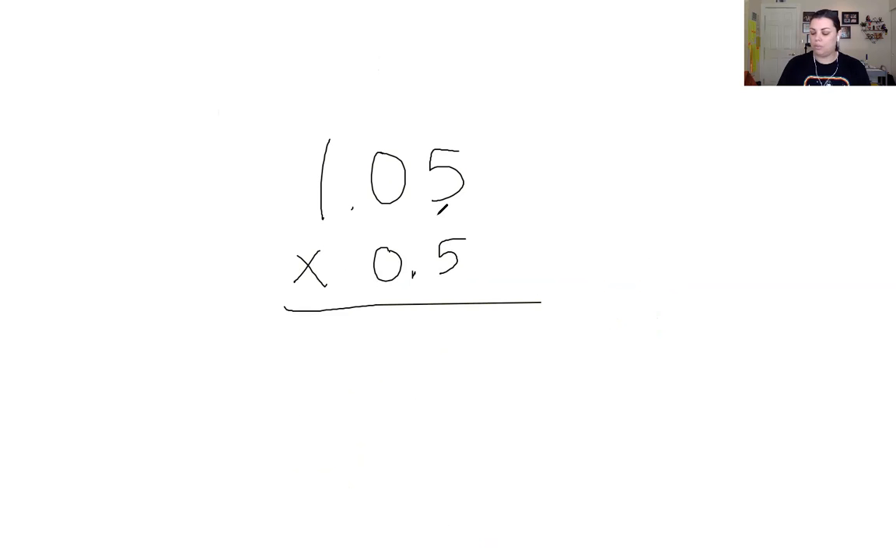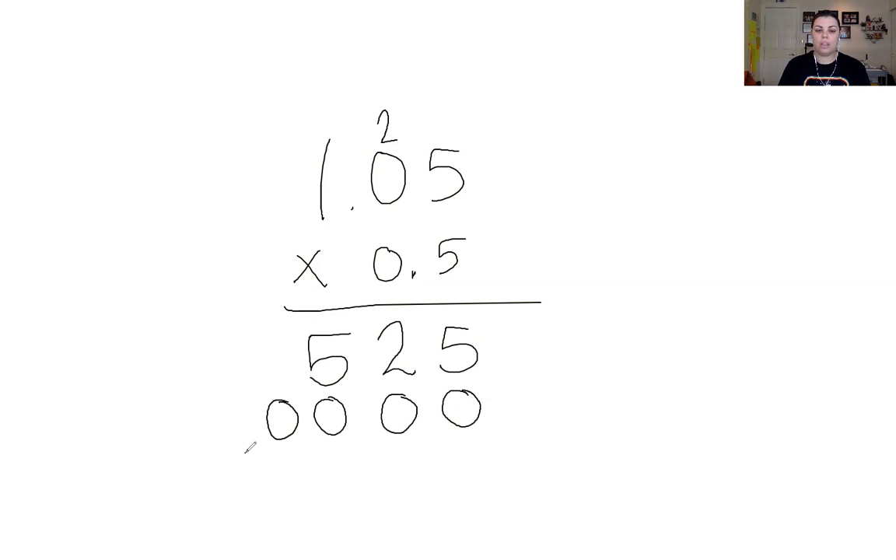We're going to do our multiplication: 5 times 5 is 25; regroup that 2 into this column. 5 times 0 is 0, then add 2 to 0, which gives us just 2. Then 5 times 1 is simply 5. We're done with this first row. Now we jump into the next place value, put a zero there to remind ourselves, and again it's all zeros across because zero times any number is zero. So we end up with 525.